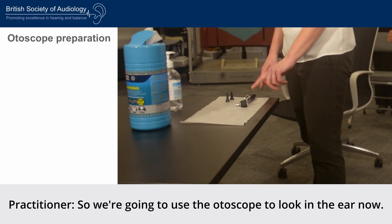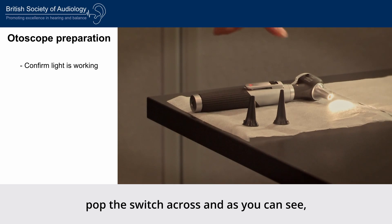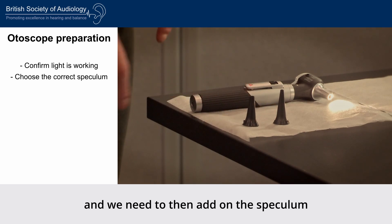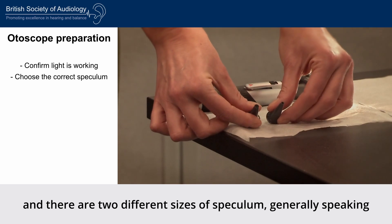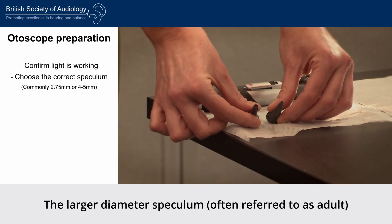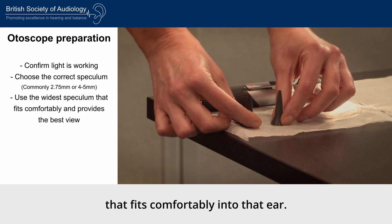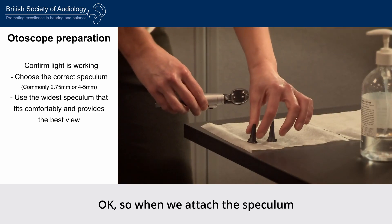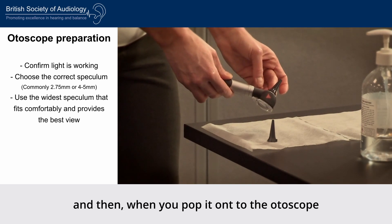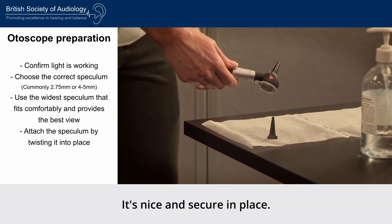To switch the otoscope on, pop the switch across and the light will activate. We then need to add the speculum. There are two different sizes of speculum, and for an average adult ear you want to use the widest speculum that fits comfortably into that ear. Pick up the speculum, place it onto the otoscope and twist it round into position so that when you turn it over it doesn't fall off — it should be nice and secure.